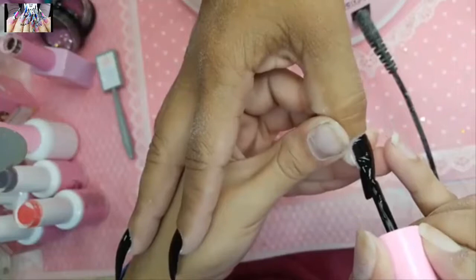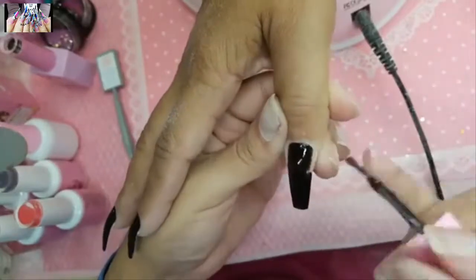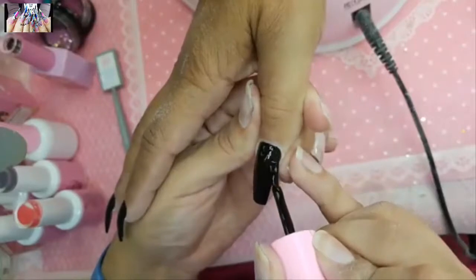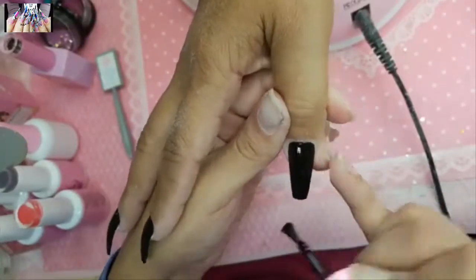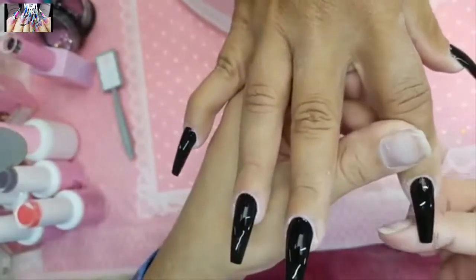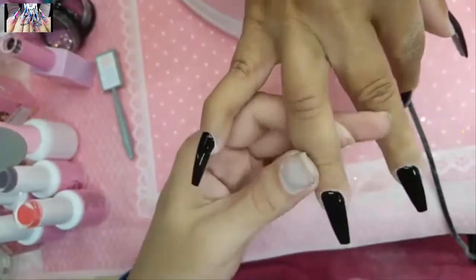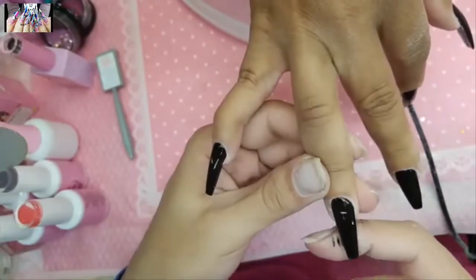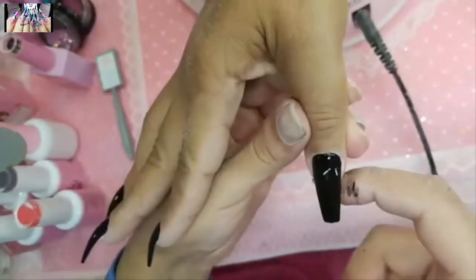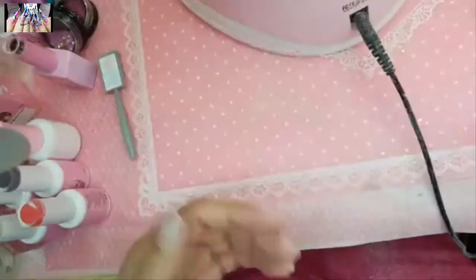I'm going to add Shiny on top or a cat eye and go with diamonds. The show Mayans MC is a spin-off of Sons of Anarchy — really good. I'm removing any excess gel from the sides to keep the shape of the nail nice and skinny. Let's bake that for one minute.